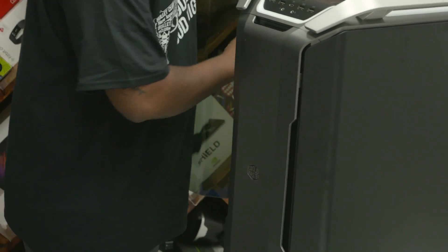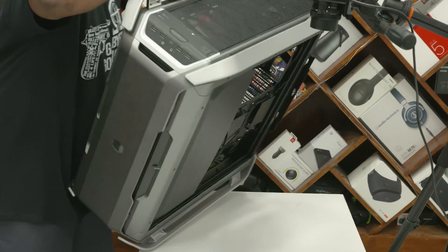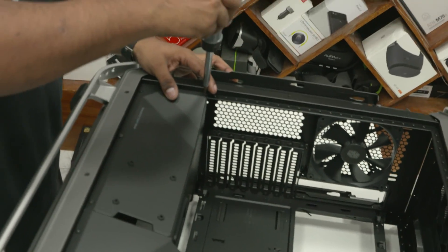Let's now get to the case. To the left we have the tempered glass side panel — we have to remove that — and the metal side panel to the right as well. Now let's put the case face down on the table so we can easily put our components inside. The shroud for the PSU has to come off, so let's unscrew that.